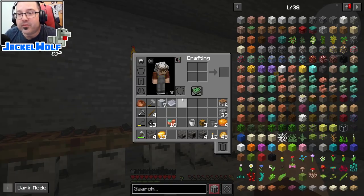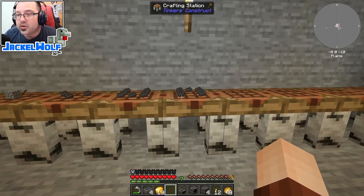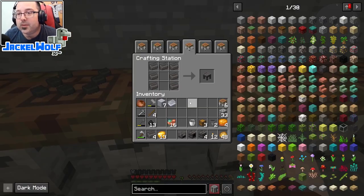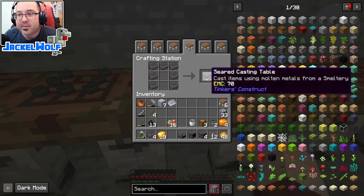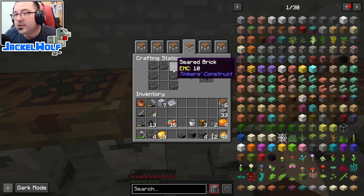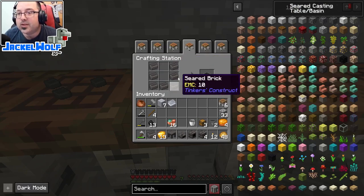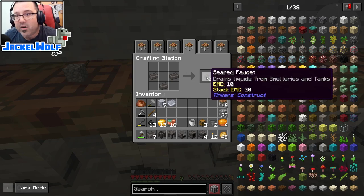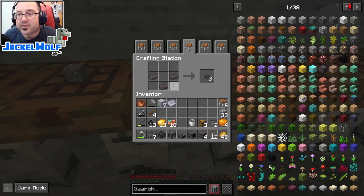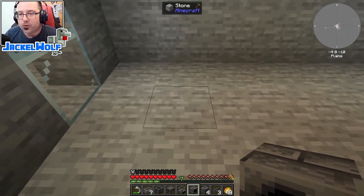There are a couple more pieces to make as part of quest two - the casting quest. Since our melter melts resources, we need something for molten products to be poured onto. One option is a seared casting table - seven seared bricks in an N shape - or a casting basin, which is seven seared bricks in a U shape. We'll also need seared faucets: three seared bricks in the crafting table gives us three faucets, one for each output.